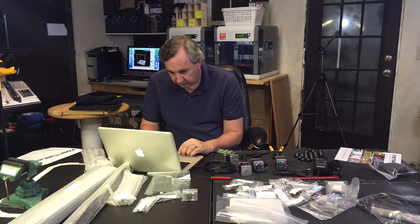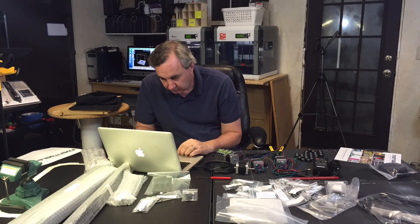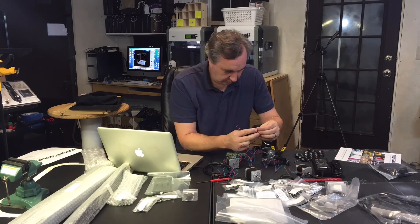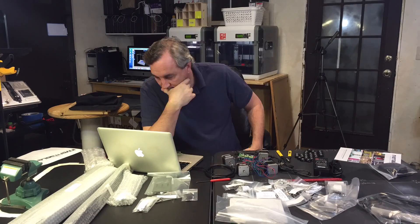The next step was to test the electronics. The idea was to connect the motors to the shield, the shield to the Arduino, the Arduino to your computer, and then run the software and make sure everything worked. But there were a lot of other pieces, like terminal blocks and long wires you had to cut.